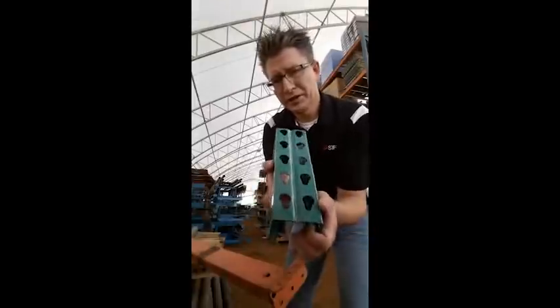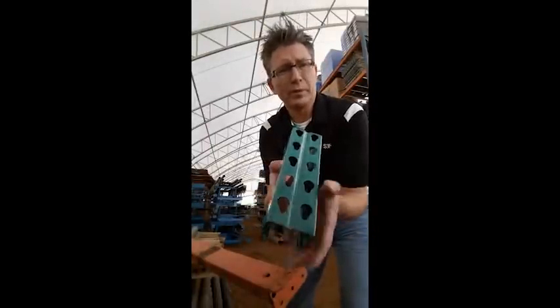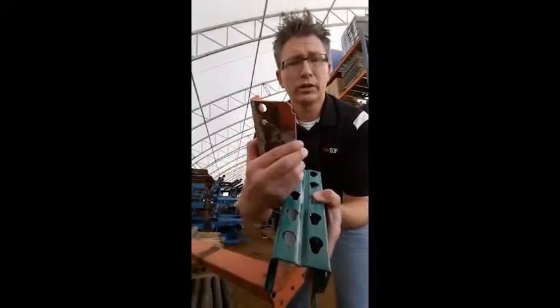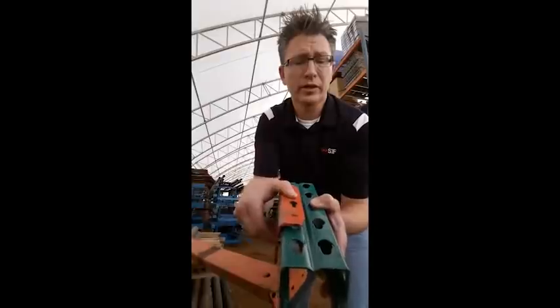First up, this is an example of an Old Style Teardrop upright post. And this is an example of an Old Style Teardrop beam connector. This gets welded onto the end of the beam and the two go together like this.